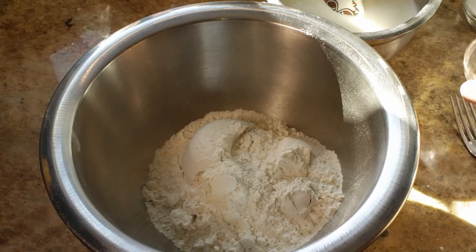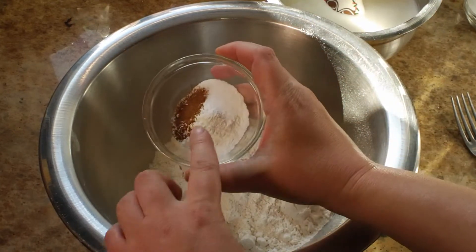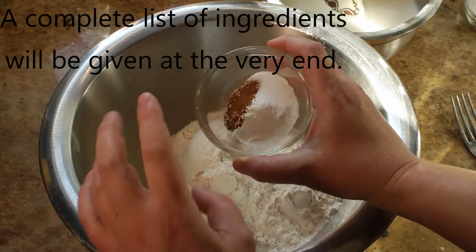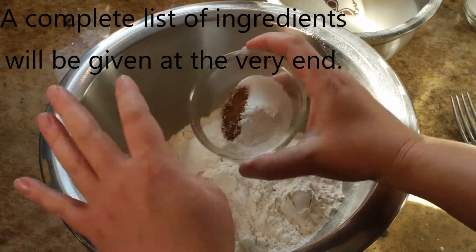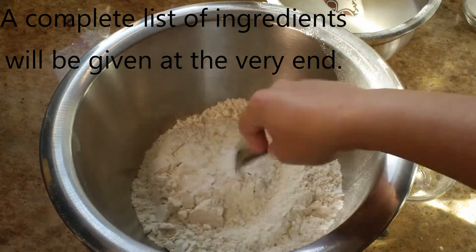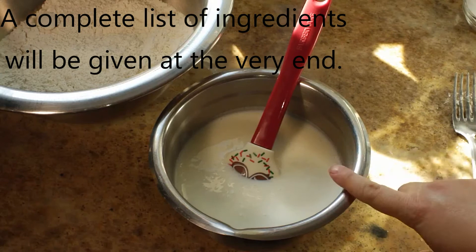In a large bowl, I'm going to combine two and a half cups of all-purpose flour along with one and a half teaspoons of baking soda, one and a half teaspoons of baking powder, a half a teaspoon of kosher salt, and somewhere between a quarter and a half of a teaspoon of cinnamon, and then I'm just mixing those up.